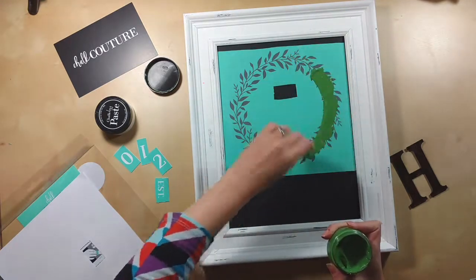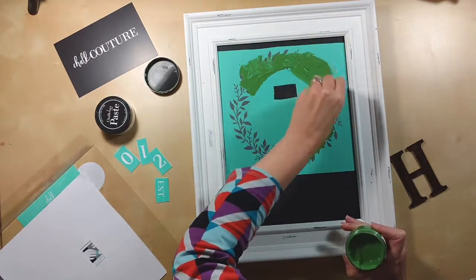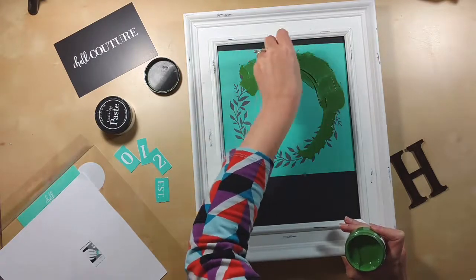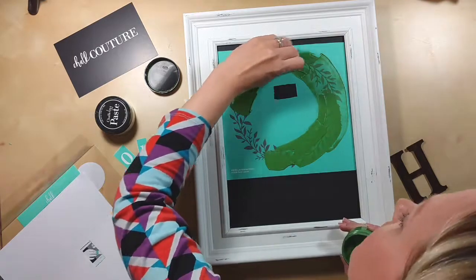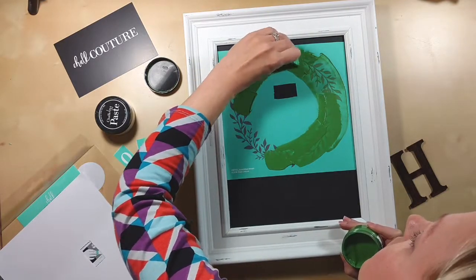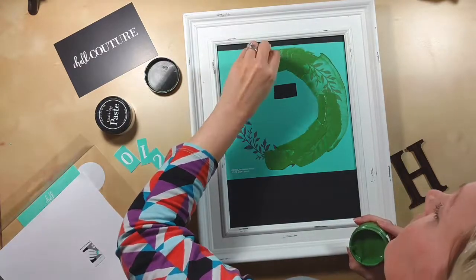Now I'm using an evergreen chalk paste. I opened it and stirred it up real good with my squeegee — that's a small squeegee that I cut in half. So now I'll just smooth it all over the image, making sure that it gets in all those silkscreen places.